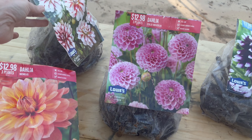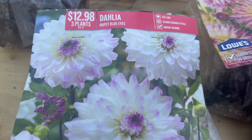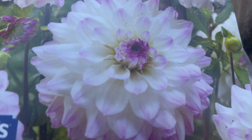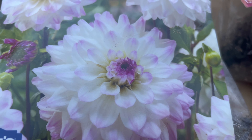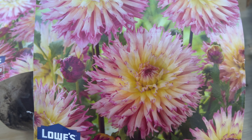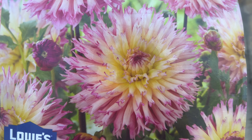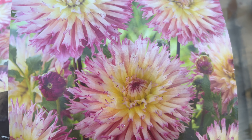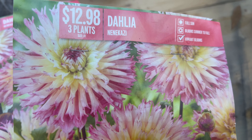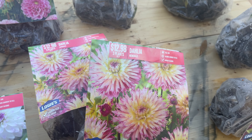We have Short Track, which is white with red or burgundy and a little yellow in the very center — three of those. Then there's Hapet Blue Eyes, a mainly white dahlia with purple tips on the edges. And I have two packs of a variety I love — the colors fade from soft yellow to light pink with darker pink on the edges. It's called Nenecazi, and with two packs of three, there are six total.